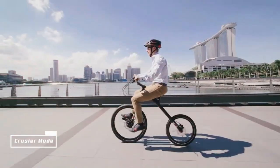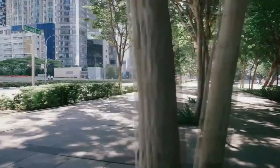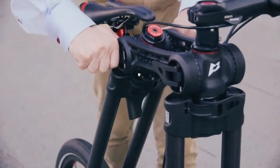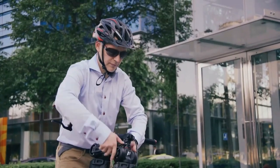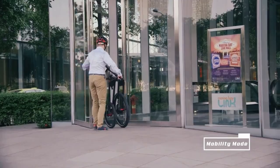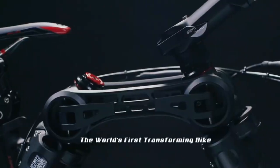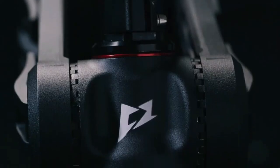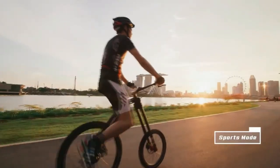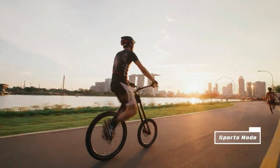The MC2 bike, also known as the MC superscript 2 chainless bike, is a concept bike developed by a team of engineers and designers. The bike gained attention for its innovative design which eliminates the traditional bicycle chain and replaces it with a shaft drive system. The MC2 bike shaft drive system consists of a series of gears and a rotating drive shaft.